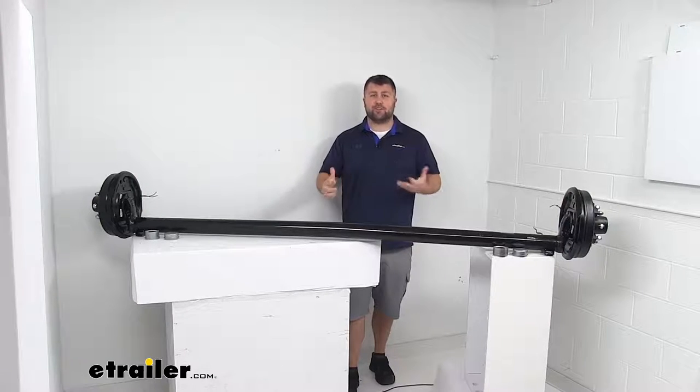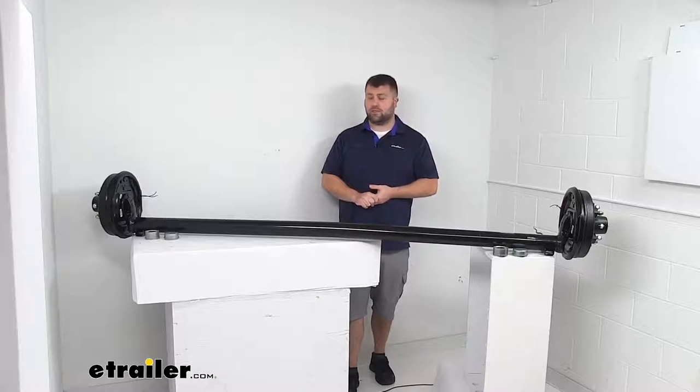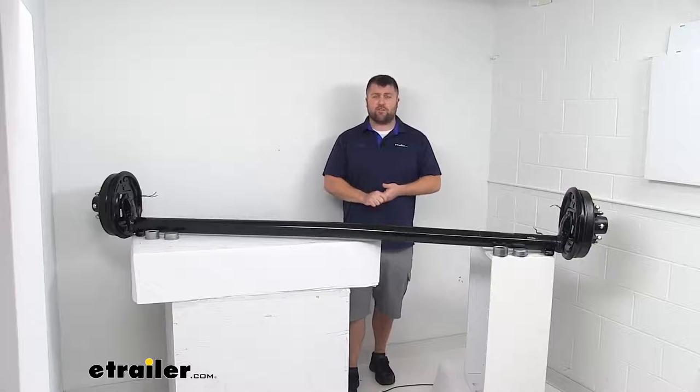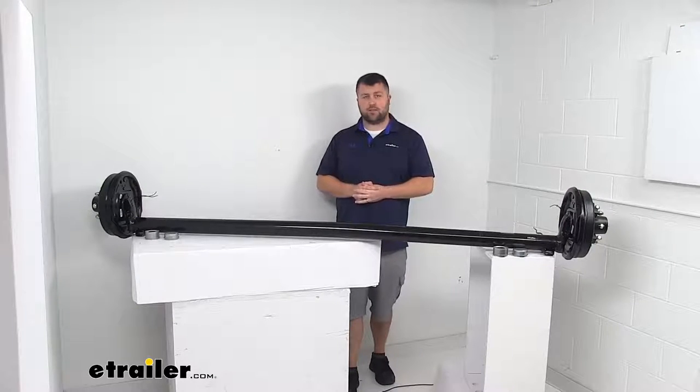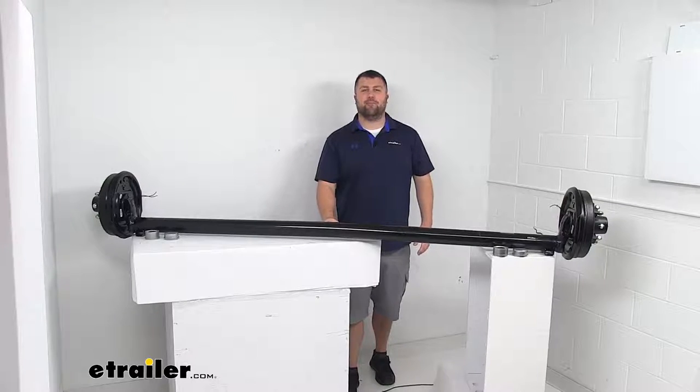We're always happy to work with our customers to make sure you're getting good quality products and a good experience. Overall, as long as the weight capacity and length work for you, I think you're going to be very happy with this axle and these electric brakes — I think they're going to do a great job for you. That's going to complete our look for today. Again, I'm Michael with eTrailer.com, thanks for watching.